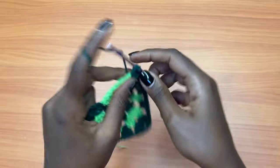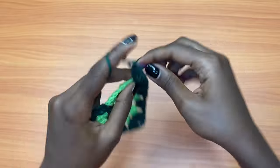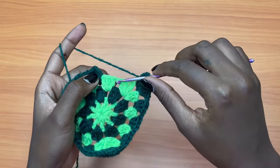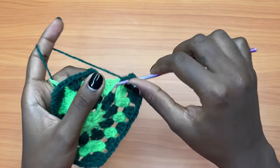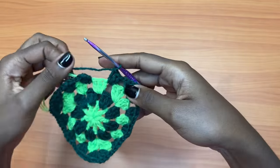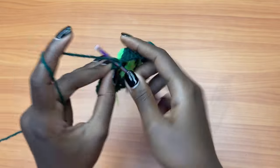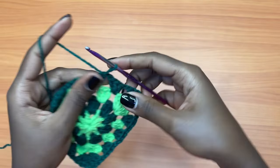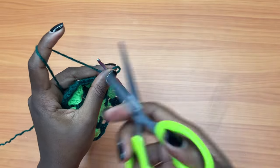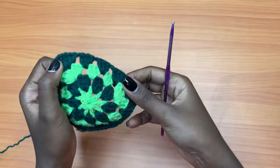A shell is three double crochets, chain two, and three more double crochets into the same exact space. Then chain one — this is a chain one space so it gets three double crochets. After this, chain one and slip stitch on top of the very first chain of the round. Chain one and cut your yarn.